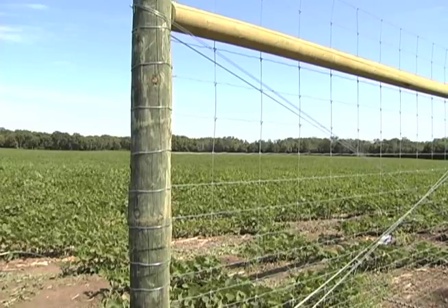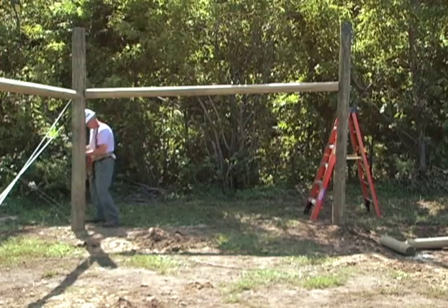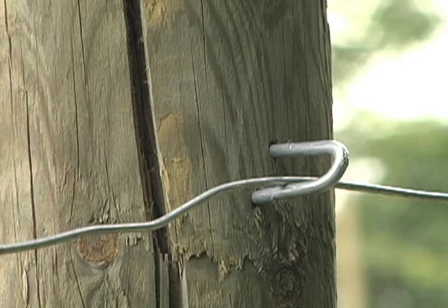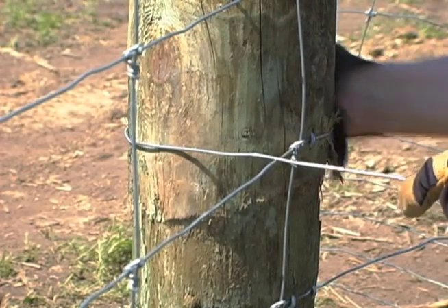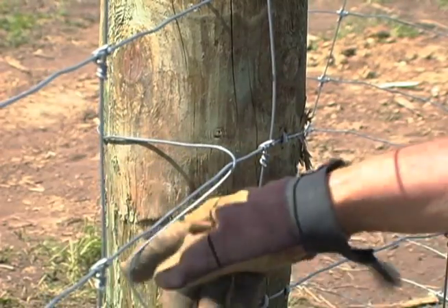To attach wire fencing and wires to corner posts and to other wires, you will use a simple wrap technique to tie off the wire. Hammer in a staple at the desired height on the outside of the corner post. Wearing gloves and eye protection, push the end of the wire through a wire staple and around the corner post. Cross the length of the wire with about twelve inches of the loose end.